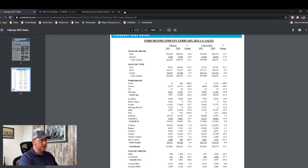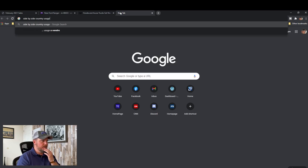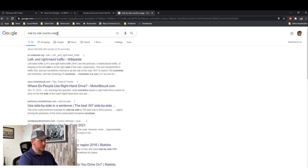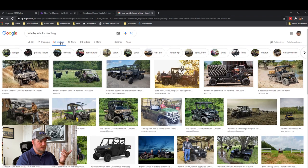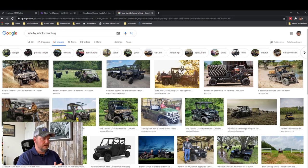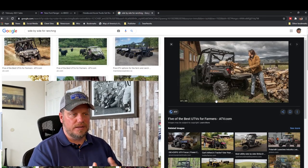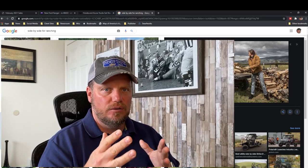If you search side-by-sides for ranching and look at the images, it's farmer after farmer using them. With side-by-sides, you can get these under $20,000, get weatherproofing, heat — they're simple to use, hop in and drive around. You can load a couple thousand pounds in the back of these little side-by-sides and just keep working. So I don't see this Maverick truck fitting into that rancher segment either.